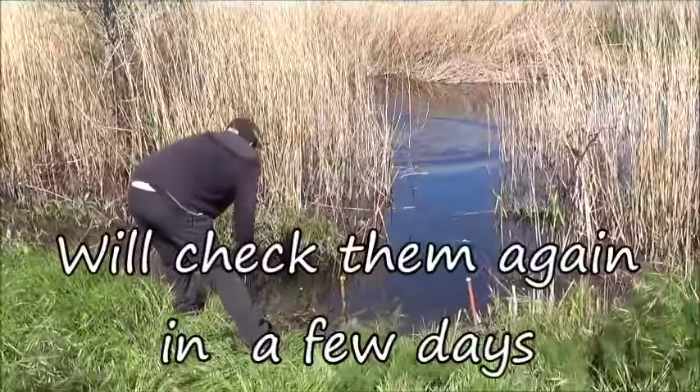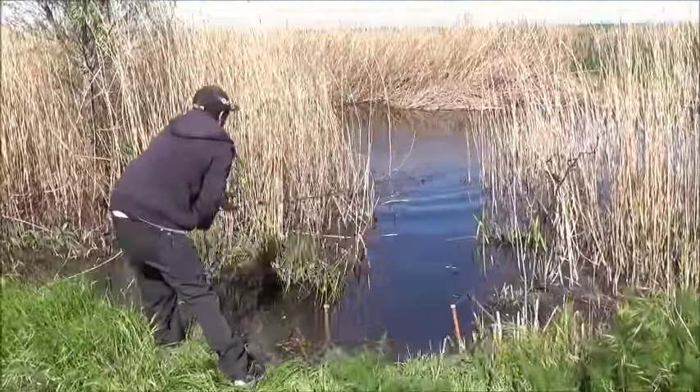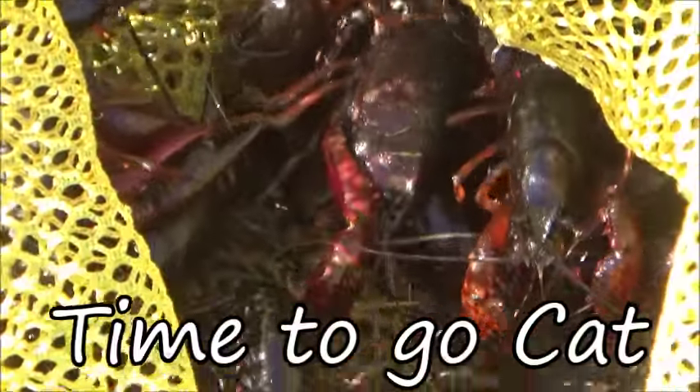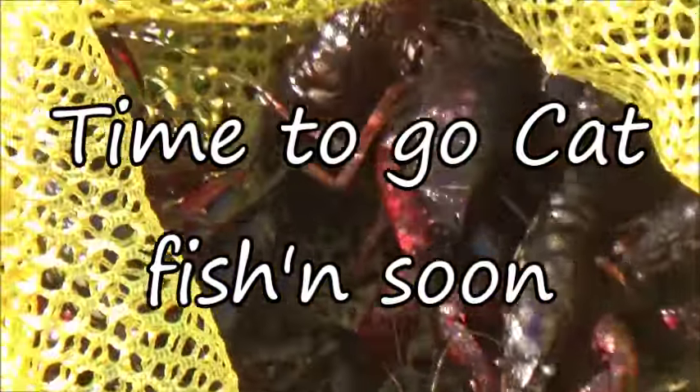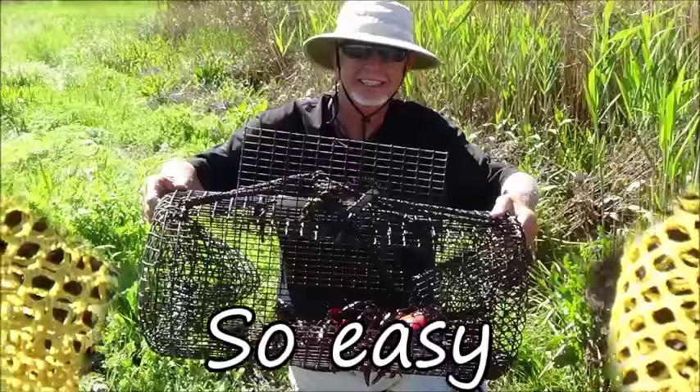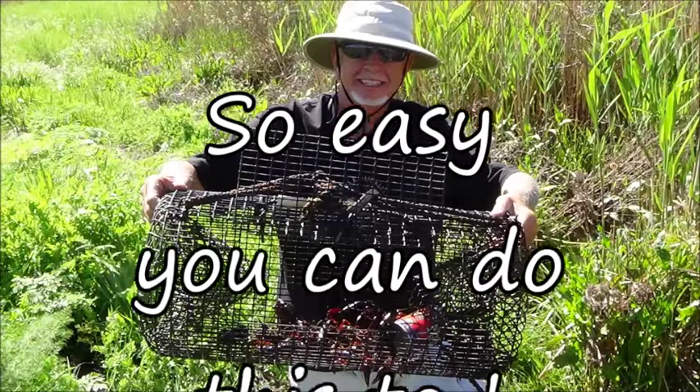Like I said, it's a little early — beginning of the season, the red crawdad does hibernate. This is what we got: at least a couple dozen anyway. Good little starter kit for going catting with crawdad. Well, let's go catfishing!